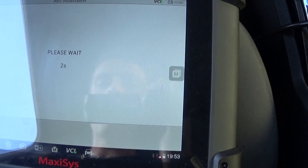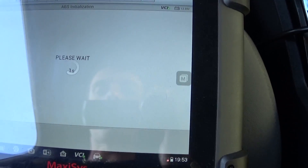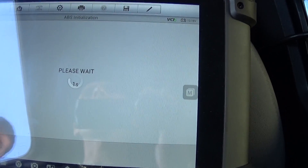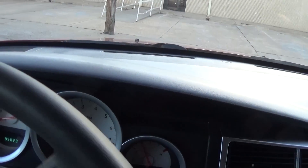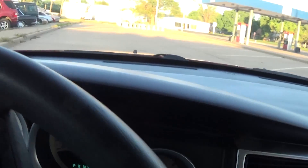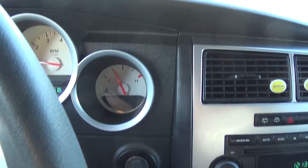We're going to drive it a little bit now. You need to turn all the way — about 90 degrees. That's 90 degrees right there. We need to go between 3 and 15 miles per hour. Now you can stop — the light is off now.